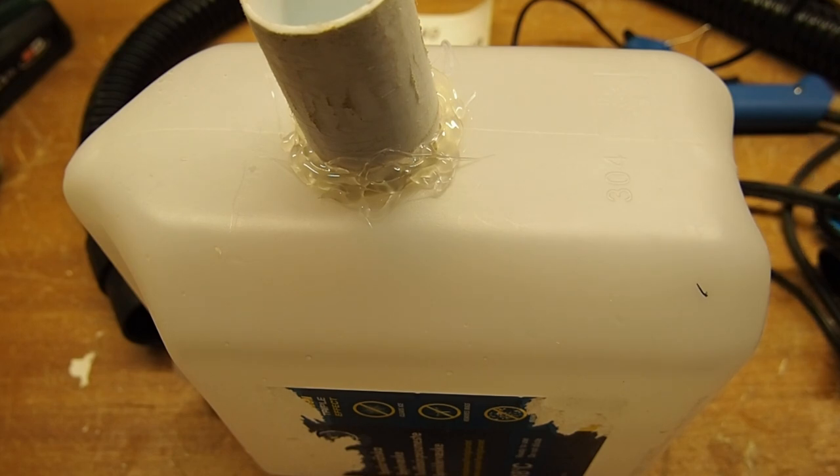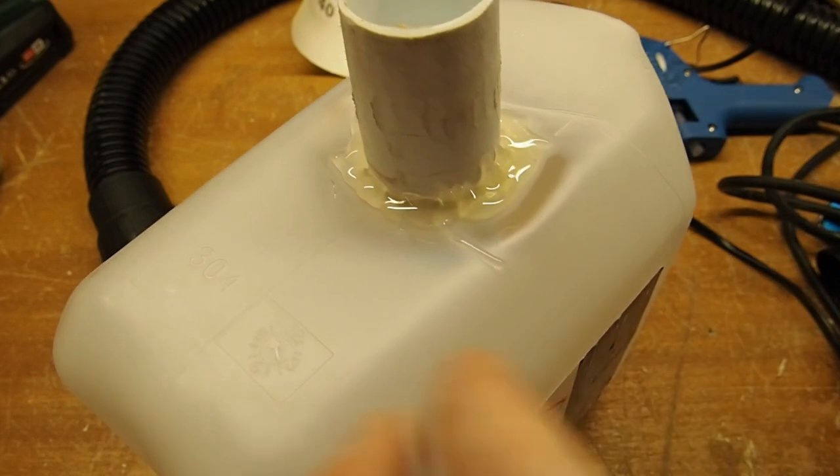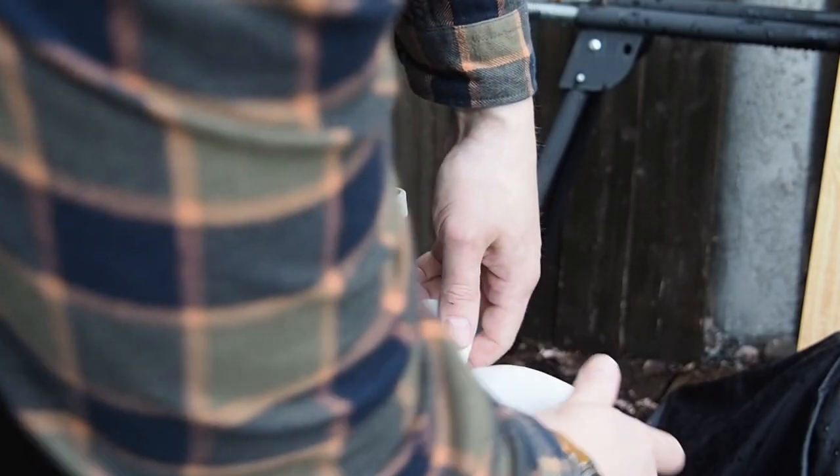Then I used the heat gun again to smooth out the glue. You can see the polypropylene can became overheated and started to melt, so I decided to cool it down with some water.